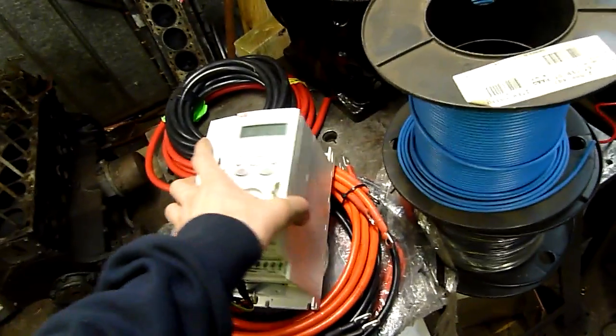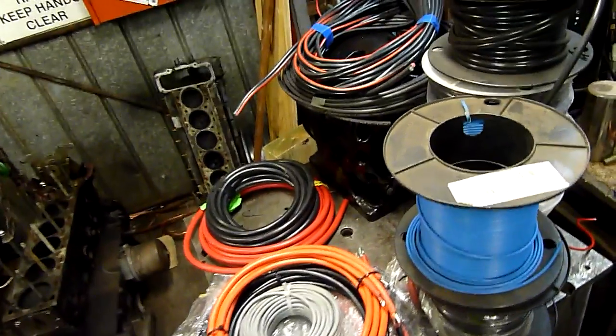We'll have a look at this VFD tonight in a separate video. Assuming this one doesn't take all night to upload, you can probably see it tomorrow.